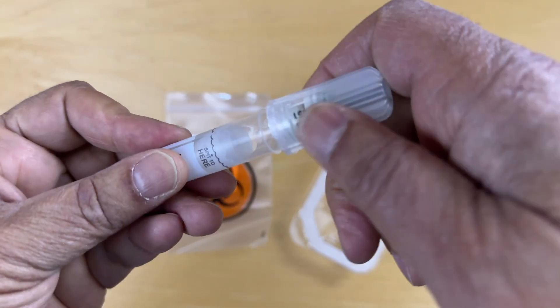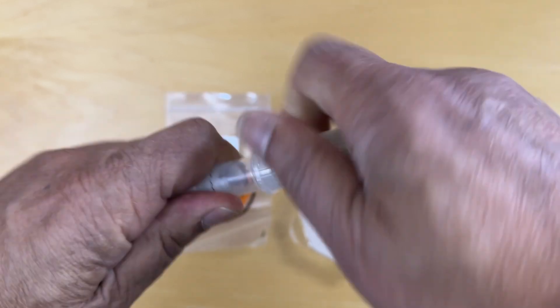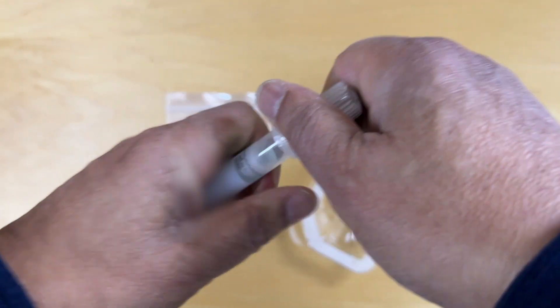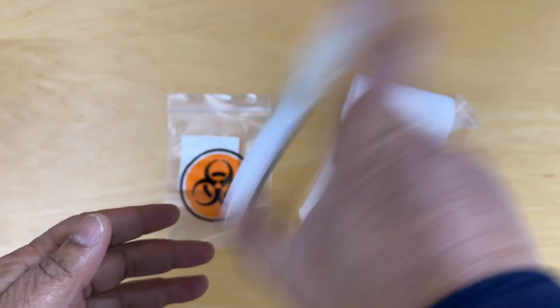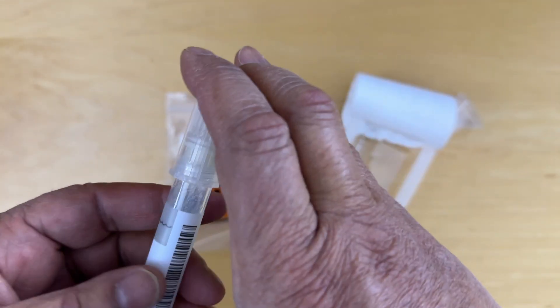And let's go ahead and tighten it — feel the resistance. It's as tight as I can get it. And now shake it for at least five seconds, they said.